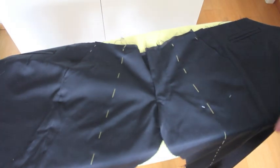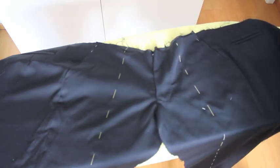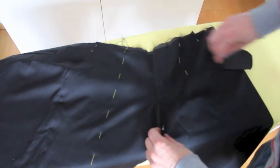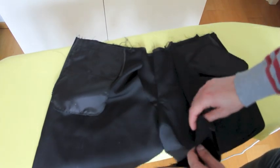Here's what the trousers look like for the moment. We've got a fly in the front and we've got one leg that's opened up there and we've got the other leg there. So what we're going to do is we're going to be closing these legs, good sides together, and we're going to be sewing the side seam of the leg all the way down here.